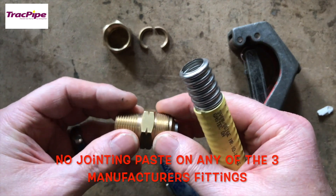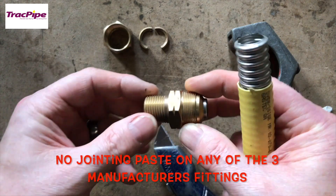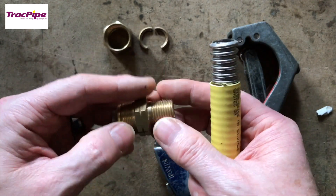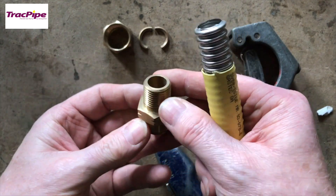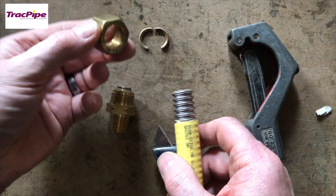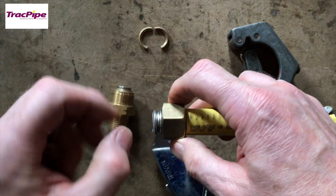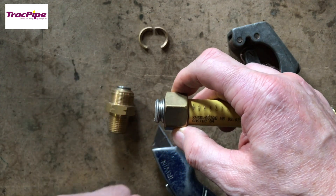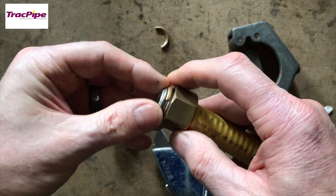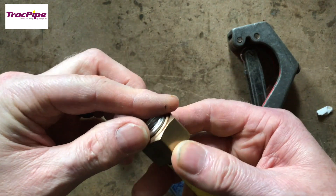One thing we can't do is put any jointing paste on the pipe whatsoever - absolutely none. We obviously need to use the right paste on the BSP taper thread because this can be used on gas, so the thread needs to be taped, but no tape on the pipe itself. The fitting consists of a back nut which needs to slide on first, then split rings which are greased to stay in place - these stop the nut from coming off.